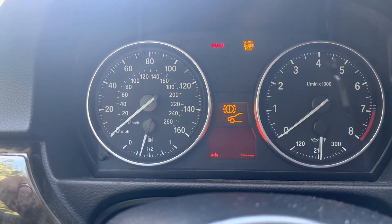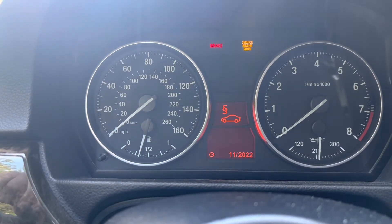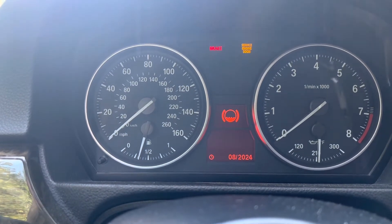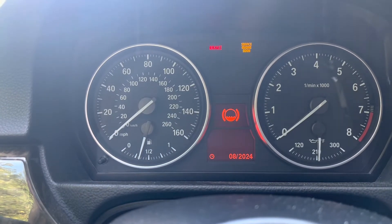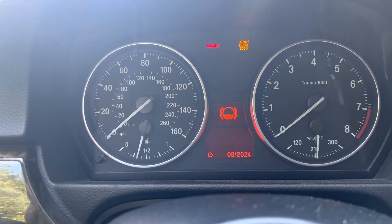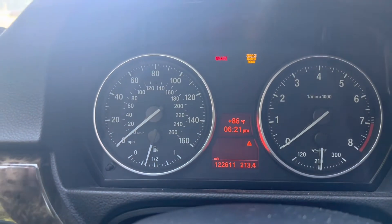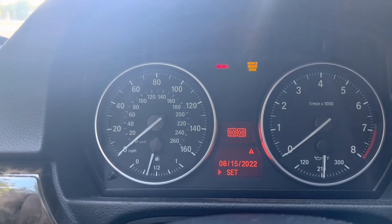Specifically, I ended up getting the icon to change my brake fluid — that was supposed to happen this month in 2022 — and I decided to reset that service icon because I need to be changing my brake pads in the near future. I went through the process I just outlined and ended up resetting that.